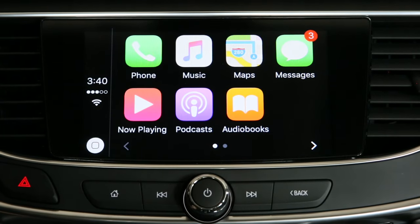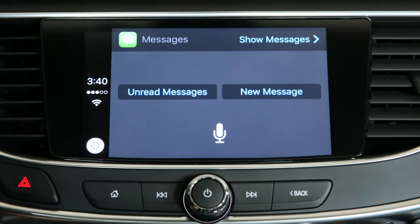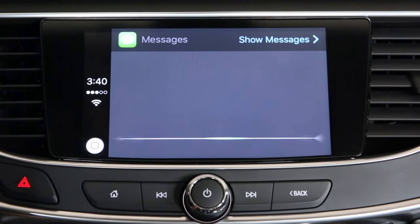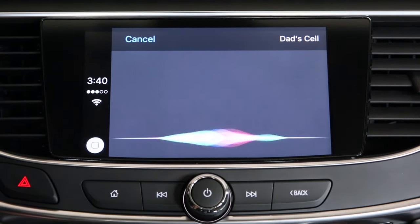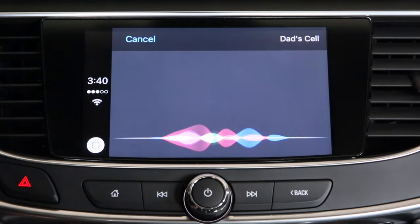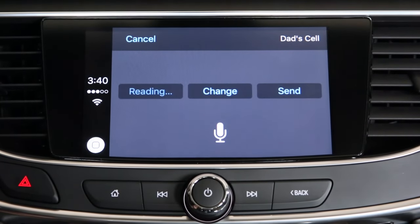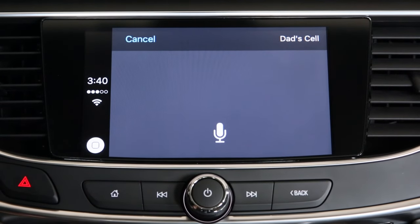Another great feature about Apple CarPlay is the iMessage system. Simply tap on the Messages icon and you'll be able to see all of your messages. You can hear unread messages or create a new one. To create a new message, Siri asks 'To whom should I send your message?' — 'Dad's cell.' 'What do you want to say to Dad's cell?' — 'Hi, we are testing out the new 2017 Buick LaCrosse using Apple CarPlay.' Siri confirms and sends the message. Sending and receiving text messages has never been easier.